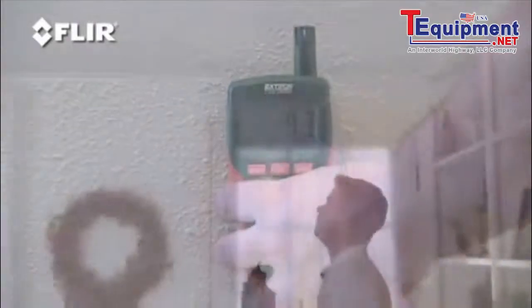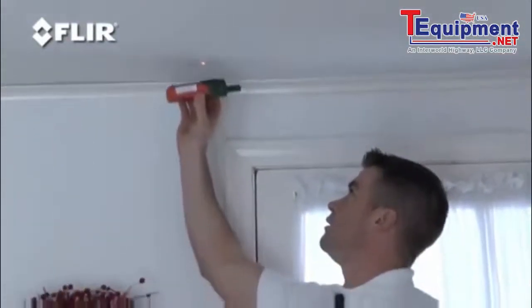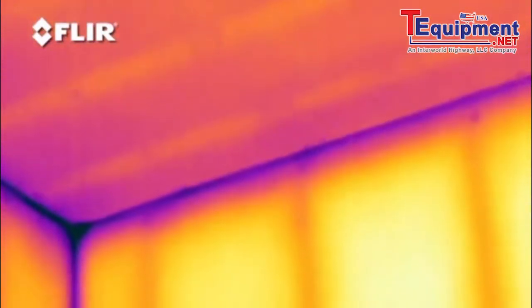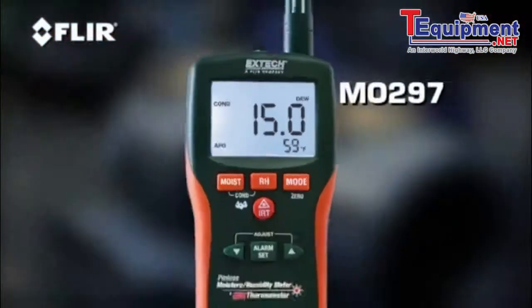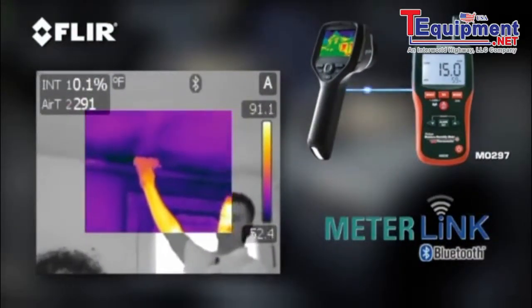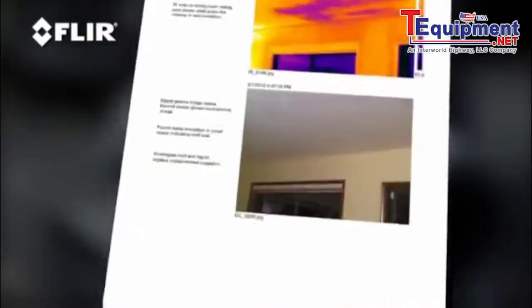A moisture meter is also helpful to confirm what you're dealing with, because sometimes something that looks cold could just be missing insulation or drafty air infiltration. Some of these meters, like X-TEC's MO 297, have a meter link function that sends and stores humidity readings right to the FLIR camera — nice for reports.